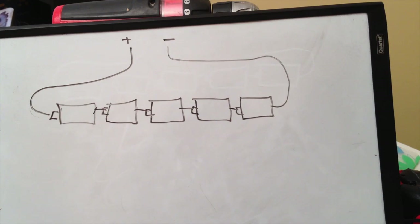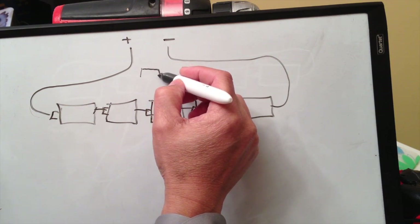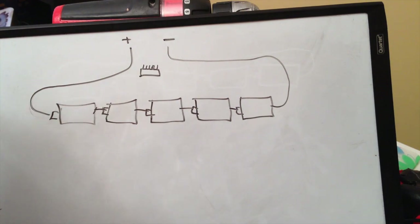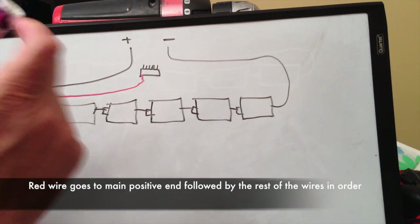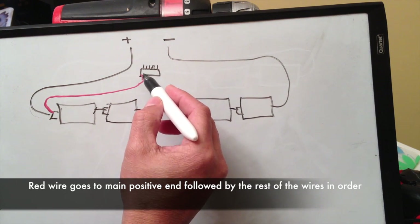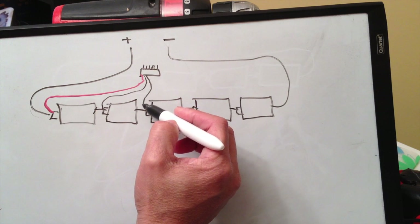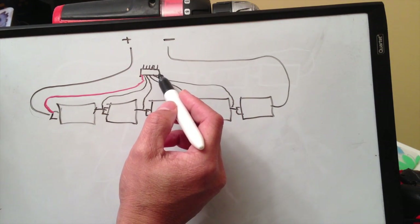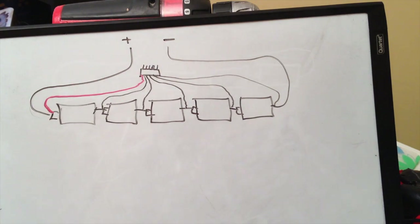The way I solder the balance lead — my balance lead has six wires. There's a red wire that gets soldered to the first one, followed by a bunch of white ones. Each wire gets soldered to either side — it doesn't matter which side. The next one goes to right here, next one to right here, next one to right here. The last one is usually black, and it goes back down to here. So those are your balance leads.